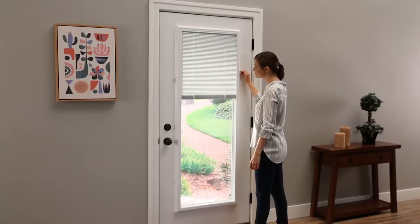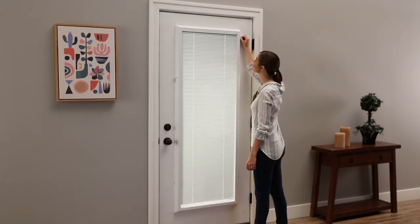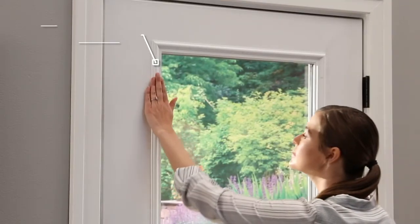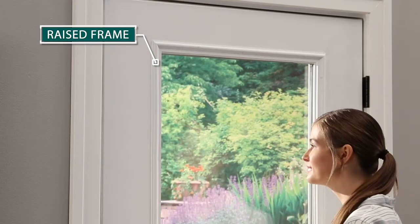ODL add-on blinds are designed to install quickly and easily over the door glass in your existing entry door. This installation overview is for raised frame entry doors.